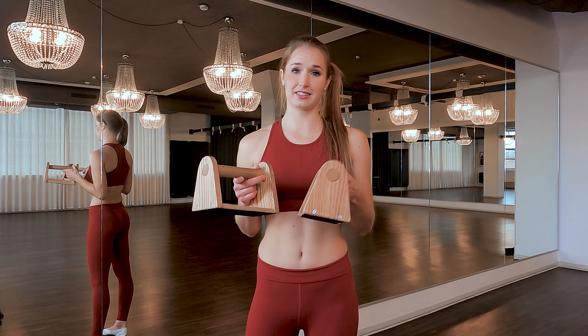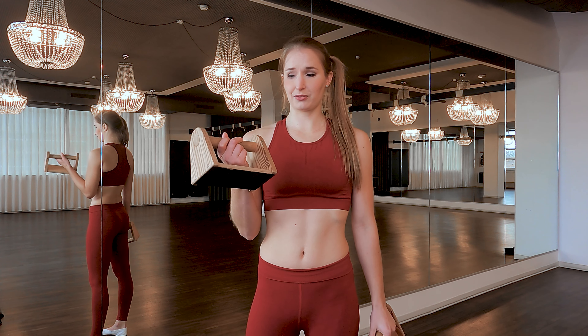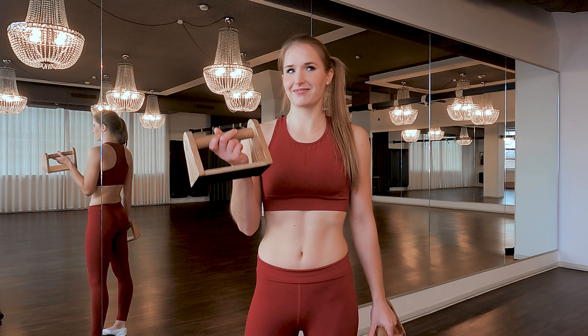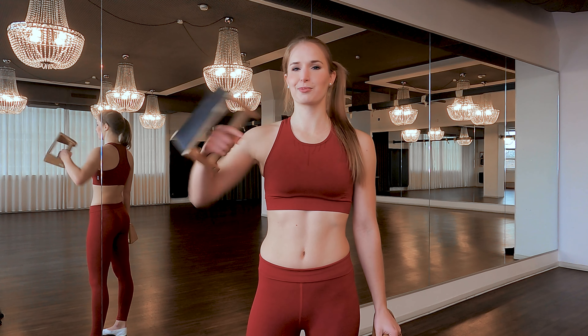For the handstand training I always use these wooden handles. They're supposed to imitate my handlebars. You can also do it without these of course, but then make sure to warm up your wrists even more. If you want some of these, a friend of mine built them, but there are similar products on the internet — I will link some in the description below.